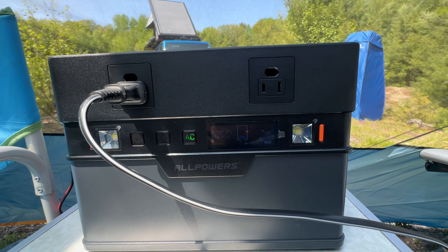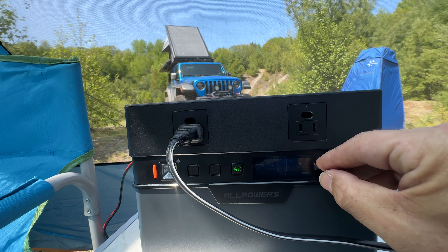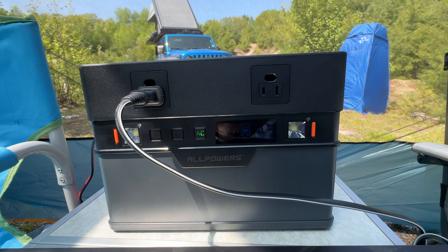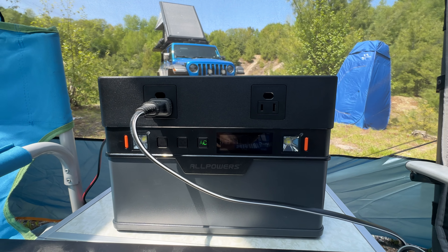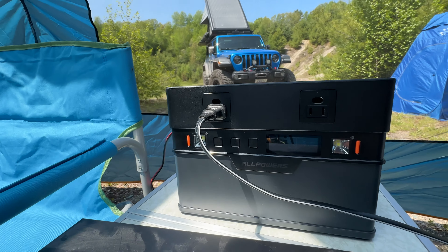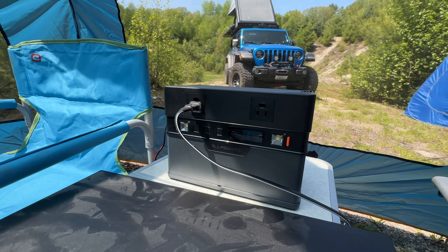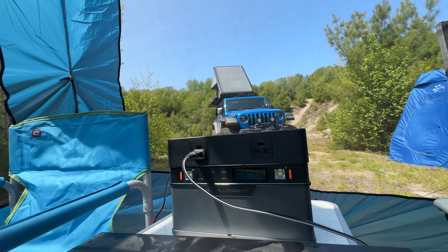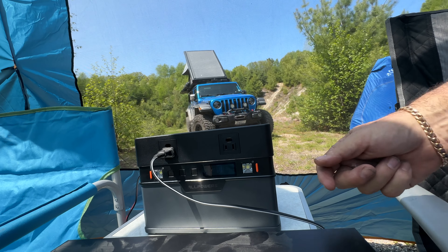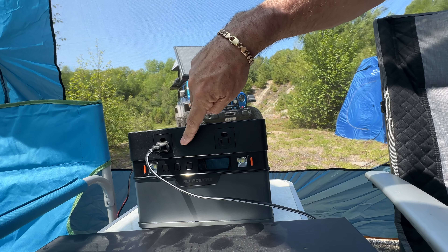Some things I wish were different: I wish the display was a little bit brighter. Let's peel this plastic off and see if we can see it any better — not really. Also, the USB-C is on the left side, the AC jacks are on the front, and the DC jack is on the right side, which I think is kind of silly. I think they should all be on the front, because if you're trying to save space and cram this into a spot your plugs will be sticking out and you won't be able to.